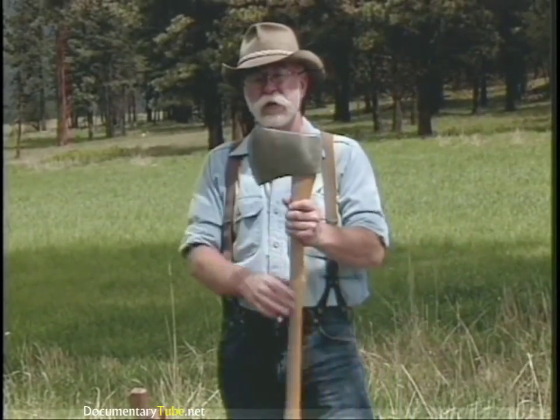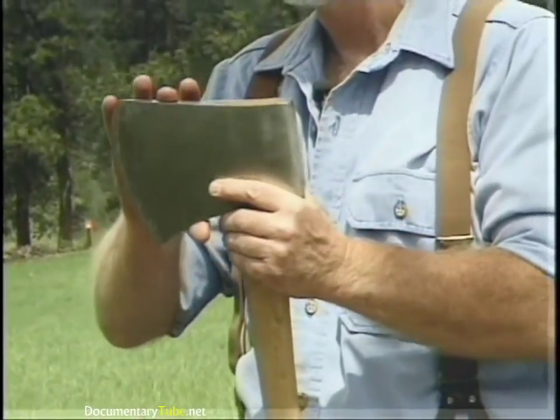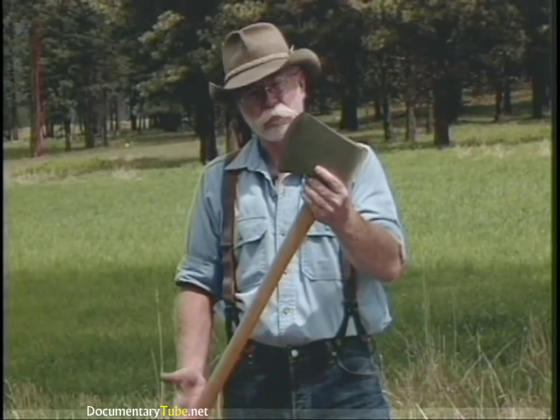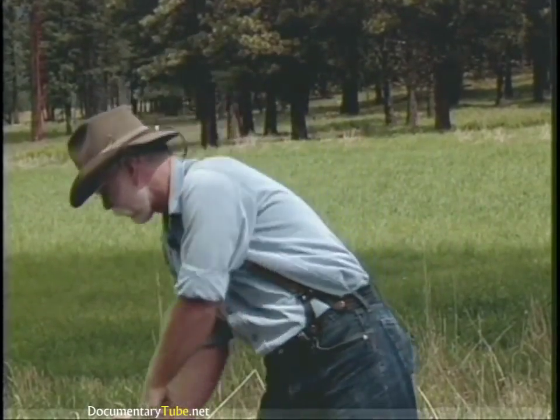This is an Australian axe — an Australian wood axe — but the head pattern is very much like a Connecticut. It's not one of the competition axes. It's about six pounds with a straight handle, still being manufactured today.